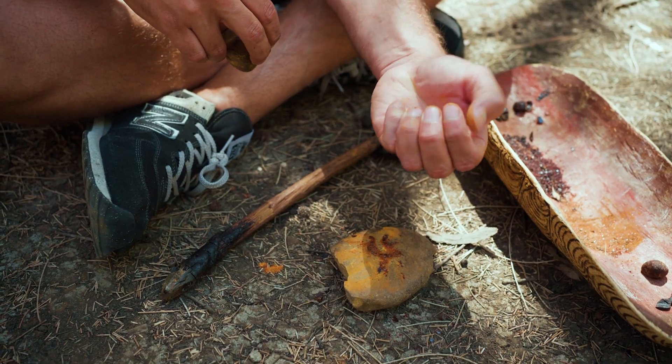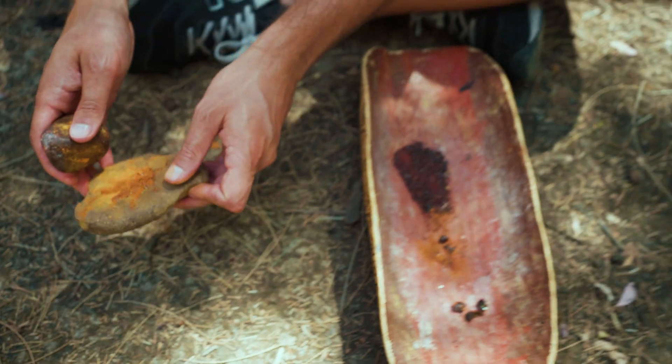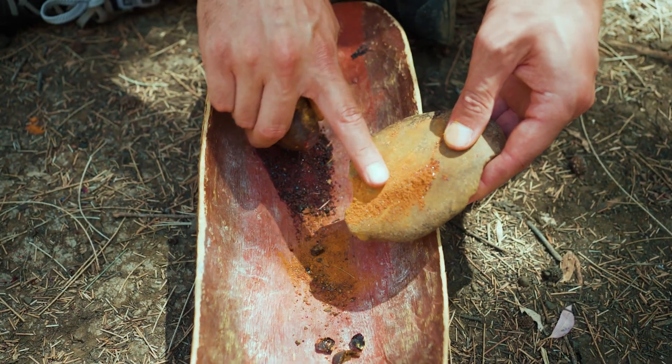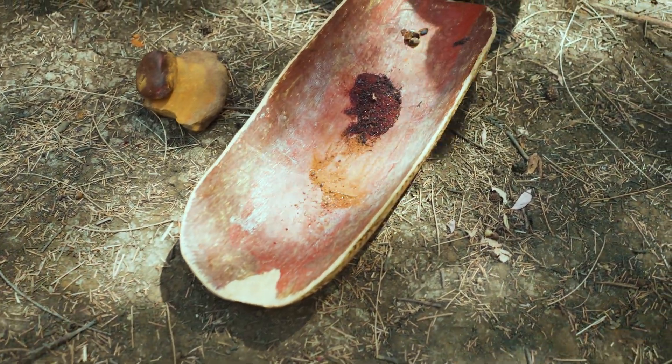This is how we make one of the world's first bush glues. We collect that resin, we head towards our campfire, spark it up, and then we head out to collect some of our Yonga guna — our kangaroo poo — and some charcoal from that campfire. When you combine these together, they make one of the world's first bush glues.